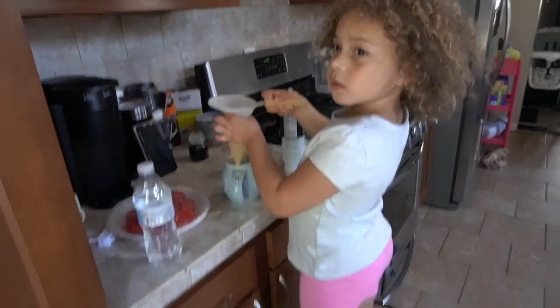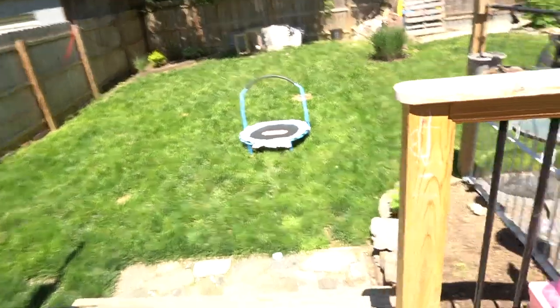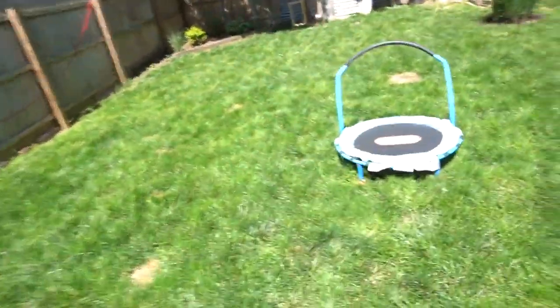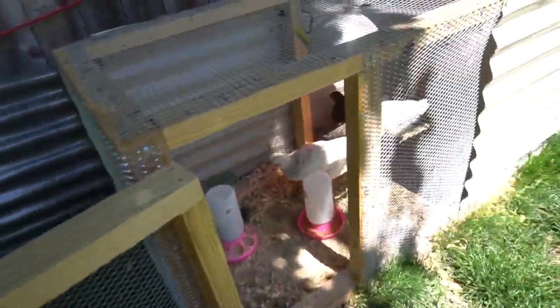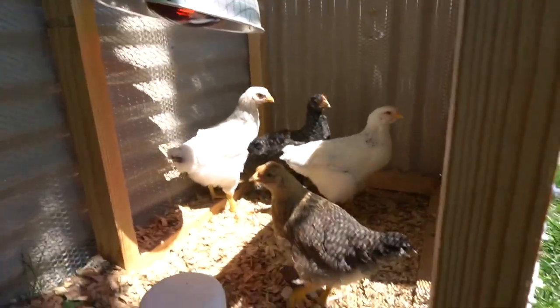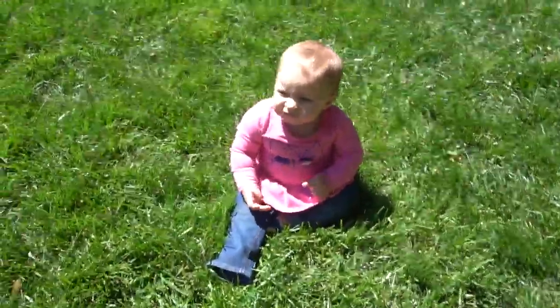Since this is gonna take forever, we're gonna go show you our chickens! We have four! Yaya will tell you their names later because she's always changing up the names! But here they are — we got them when they were just baby chicks! We always keep the door open so they can come in and out as they please! Lonnie is just so fascinated by them!